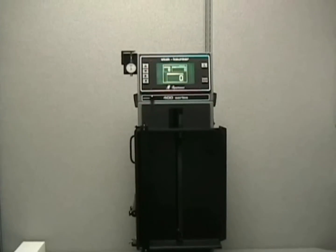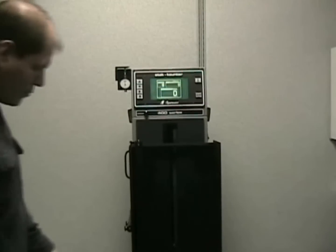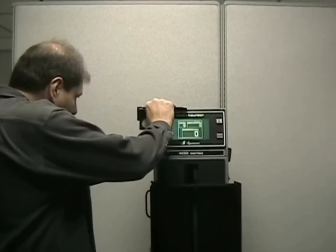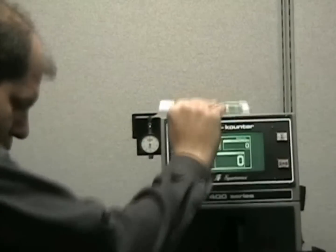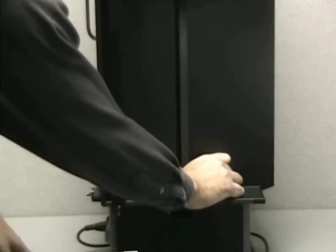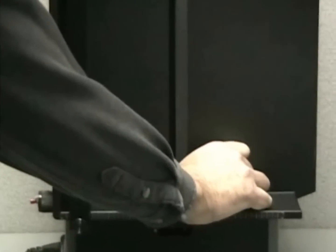The machine is set up by taking one sample of what's about to be counted and checking the approximate thickness on the micrometer gauge that is included with the machine. Once the thickness is determined, you set an optical sensor to the correct setting to correspond with the setting on the micrometer.